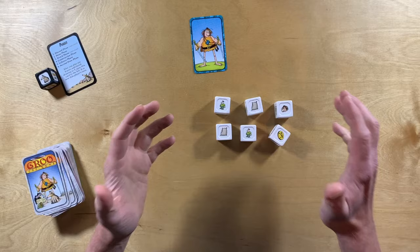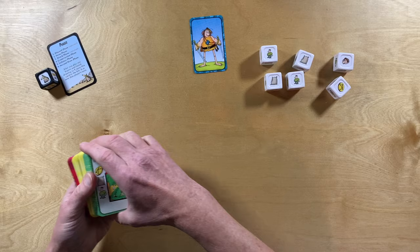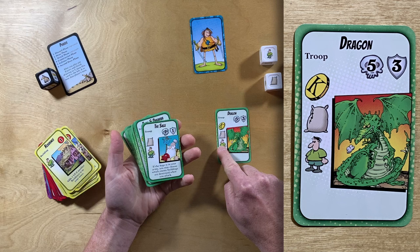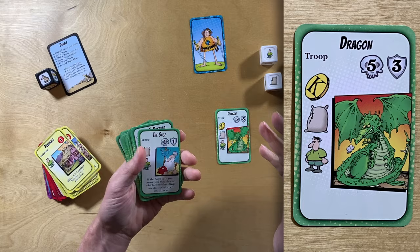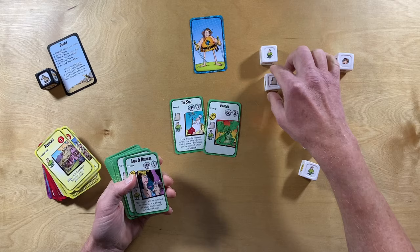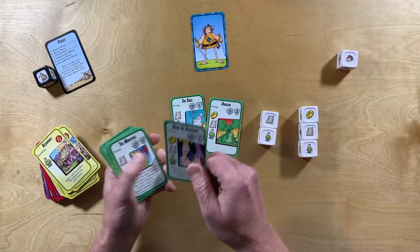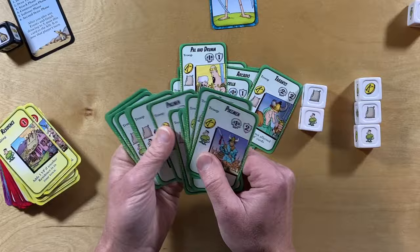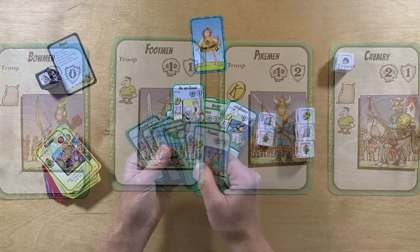Let's take a look at some of these cards. Cards with green borders are the troop cards, and if you look down the side of each card, it tells you what resources are required to hire that troop. So if you want to hire a dragon, you need a coin, a bag of supplies, and a laborer. The sage costs another bag of supplies and another laborer. Various different characters from the Grue comics are represented in this deck, as well as general troops: footmen, cavalry, pikemen, and bowmen.